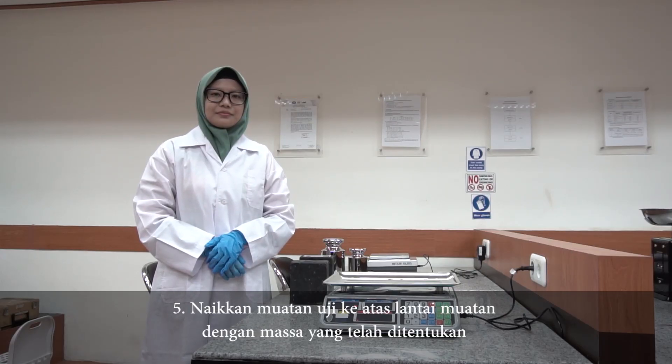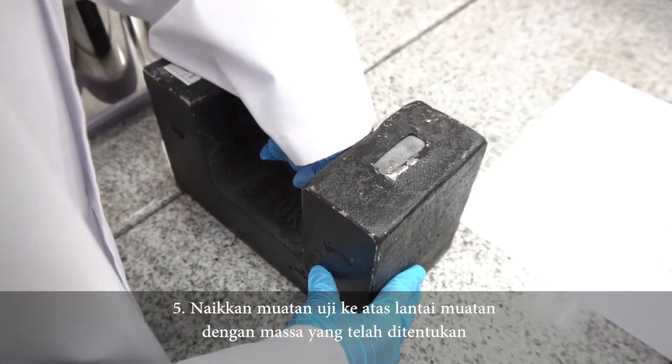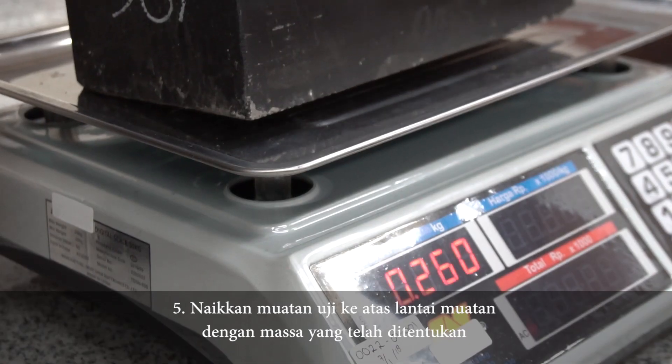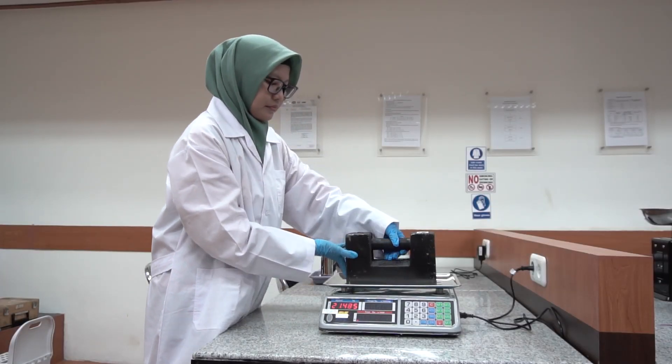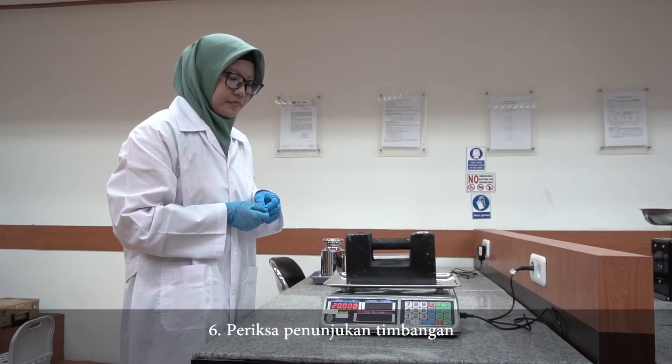Kelima, naikkan muatan uji ke atas lantai muatan dengan masa yang telah ditentukan. Keenam, periksa penunjuk timbangan.